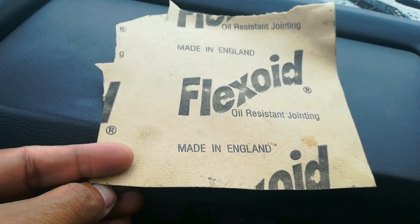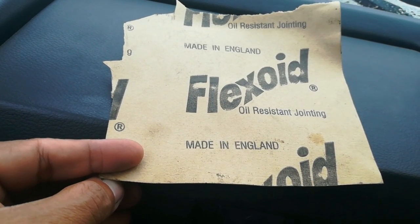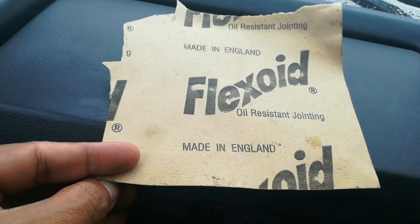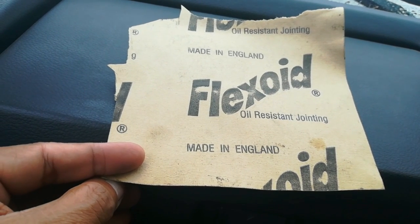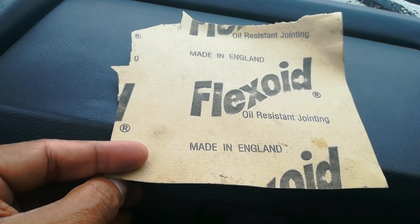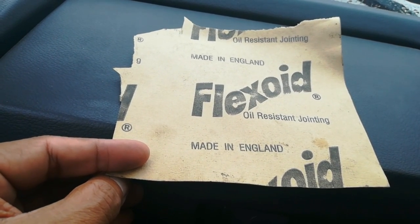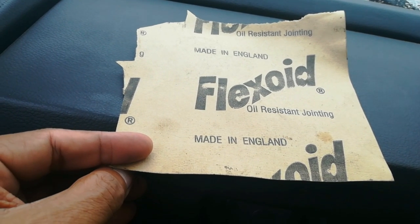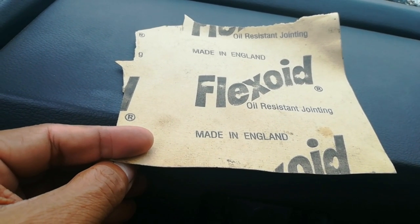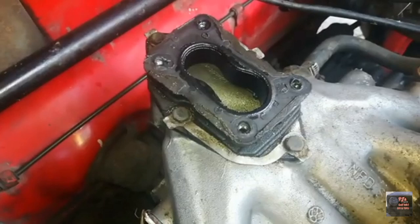You could also use this product, which is a cardboard-paper type of substance used to make a gasket. You could use this on your carb base plate, cut it out accordingly, and place it over the base plate, then seal it down between the manifold and the base plate. I haven't had much experience with this, but it is another option.